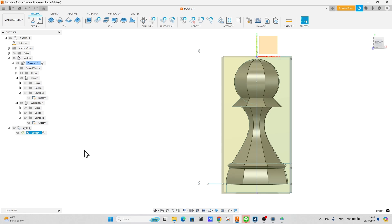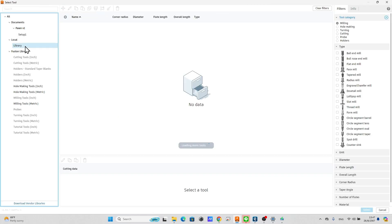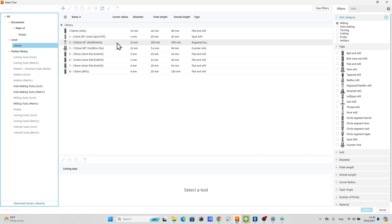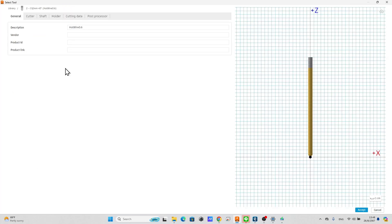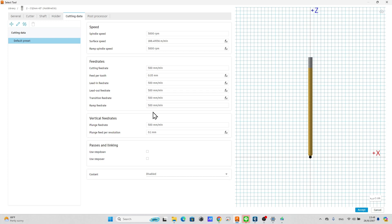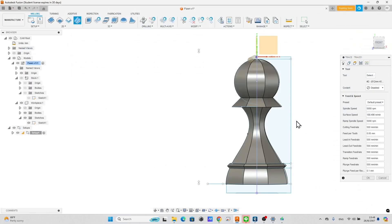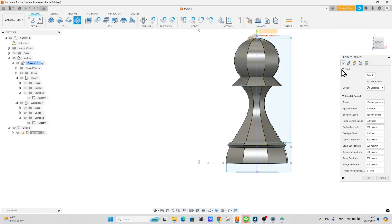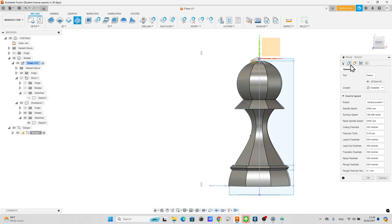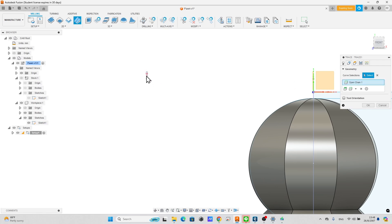Define the stock mode as 'from solid' and select the stock solid as the stock component. Go to the trace tool and select the cutting tool. I made a hot wire tool from a normal end mill tool — any diameter is fine, as the center of the tool will move along the center of the curve. Go to the geometry tab and select the curve by clicking at the top corner line.